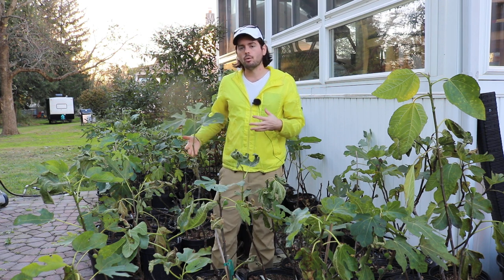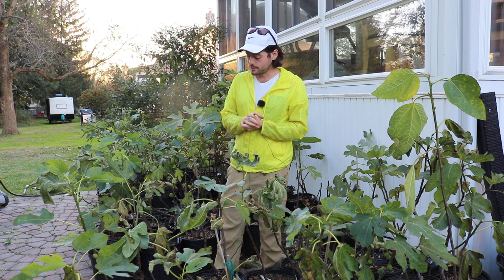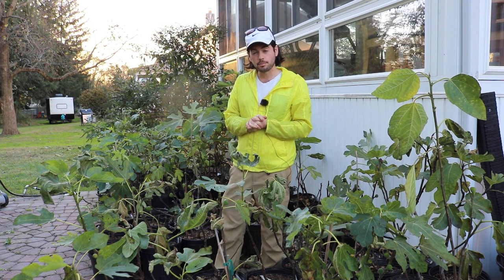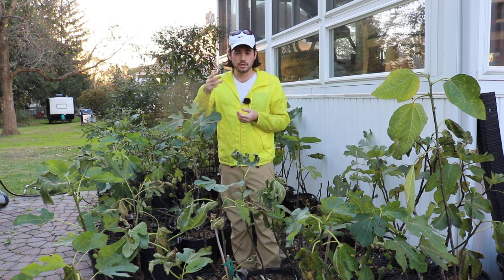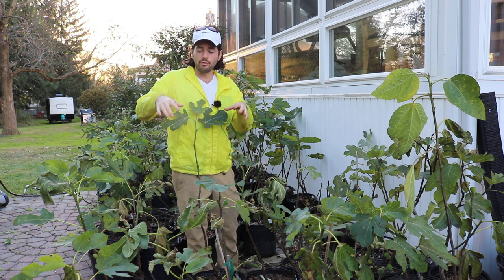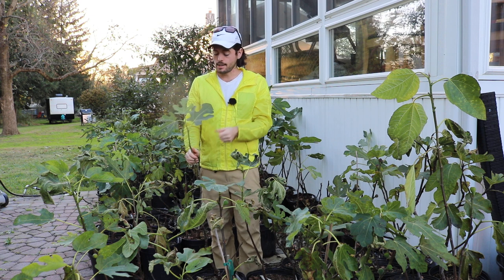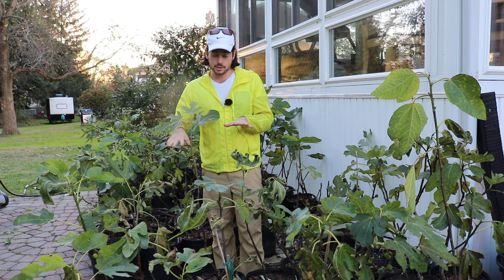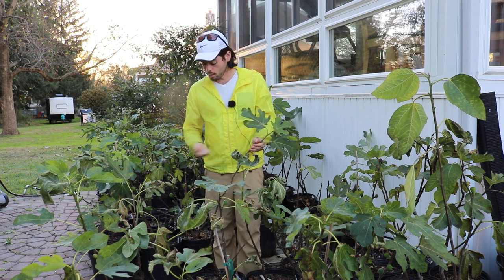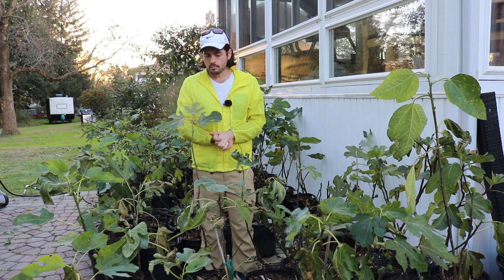If you have a lot of branches that are weak and spindly and shaded further down in the canopy, this isn't going to go well. Space them out — two to four scaffolds, that's what we're focusing on next year. We'll feed them well like we did this year. At the end of next season we have our permanent tree structure. From those scaffolds the fruiting branches form every year, and because figs fruit on new wood for common-type figs, you can cut them back to the scaffolds every year to maintain a particular height and rejuvenate the tree.